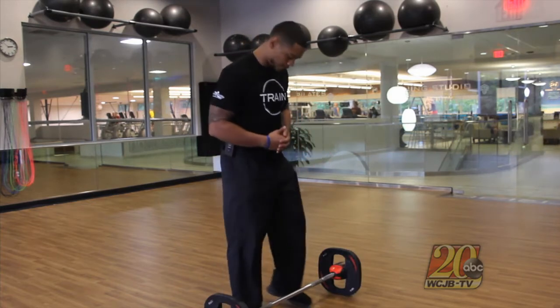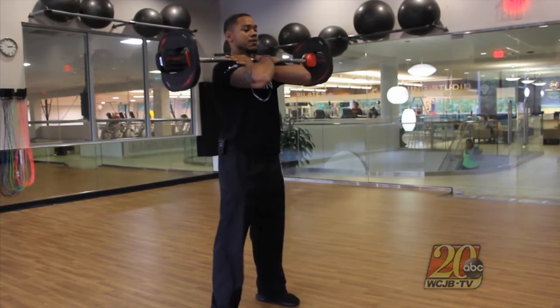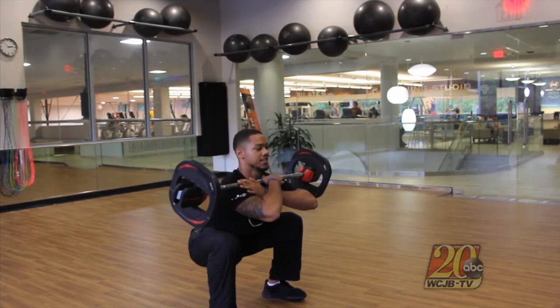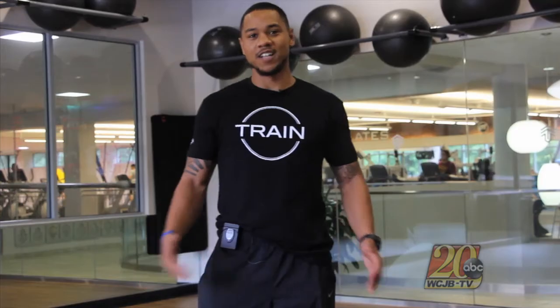Let's break down the front squat movement. As you can see, I prefer this way here. From here, we're going to drive the hips back, drive the knees out, and keep the chest tall, keeping our back nice and neutral. Squeezing the glutes to extend the hips to complete the rep.